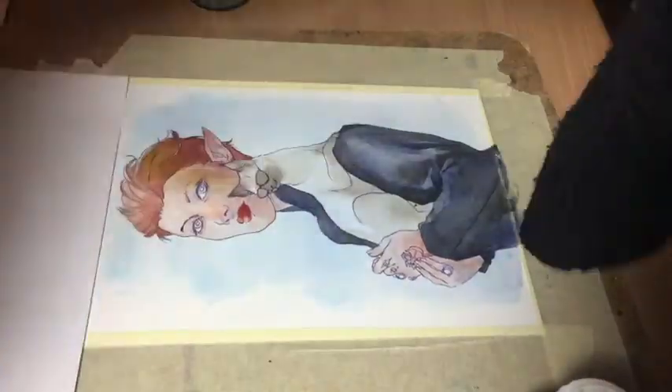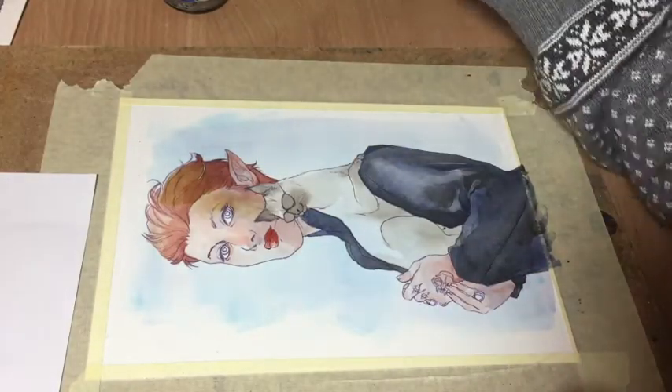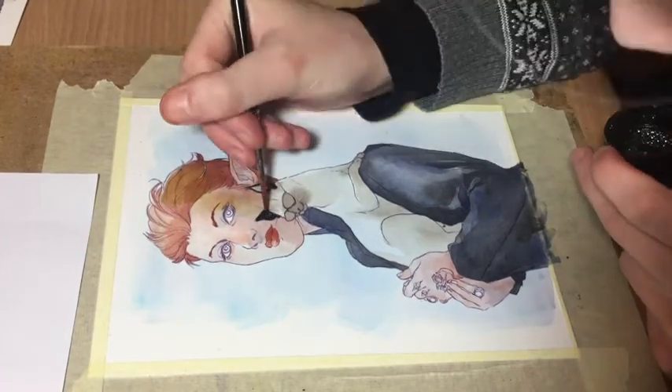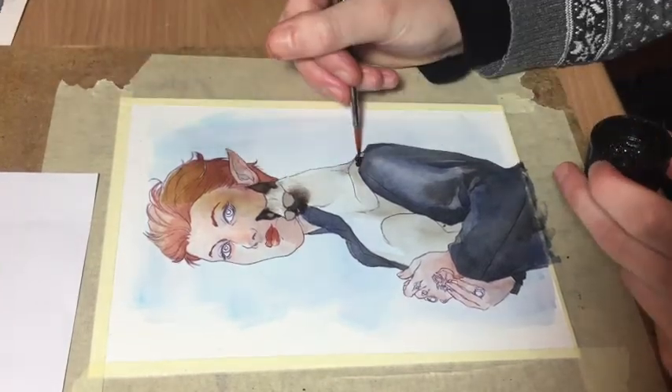It also depends on how much water you add to your ink, whether the new layer will actually replace the bottom layer or mix with it. Basically, that saves time and also nerves for mixing the right shade of color before you actually apply the paint to the paper.